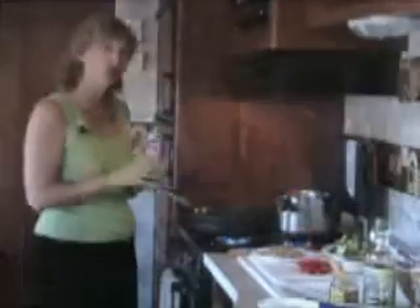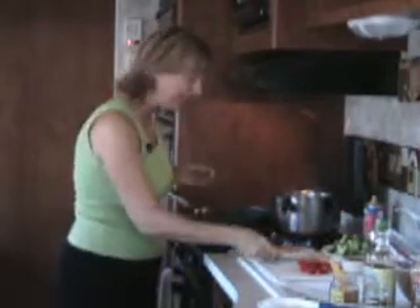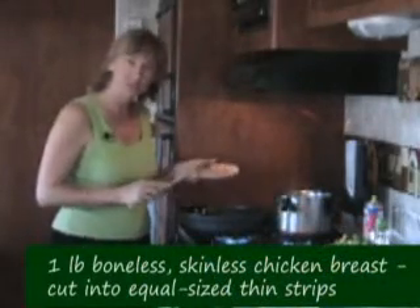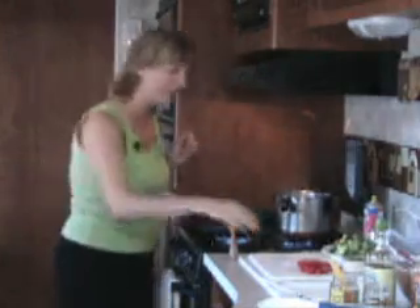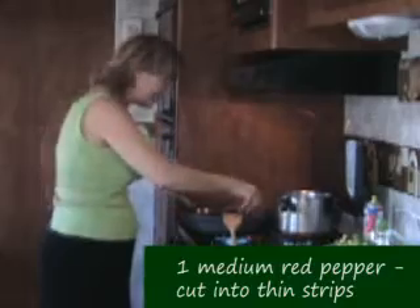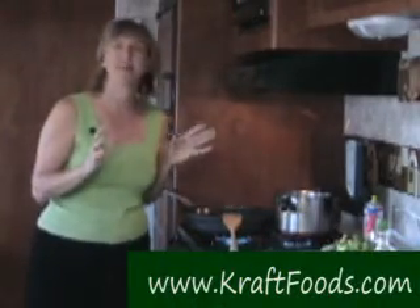We're going to add a little bit of canola oil spray to the bottom of our sauté pan, which has been warmed up on medium-high heat. We're going to add about a pound of boneless skinless chicken breast. And I'm going to add a little something special — strips of red pepper — right into the pan.